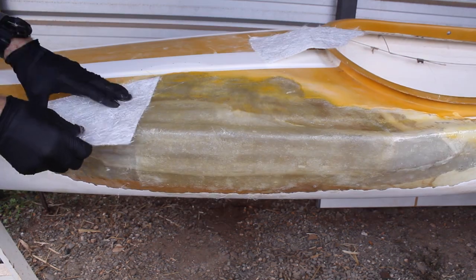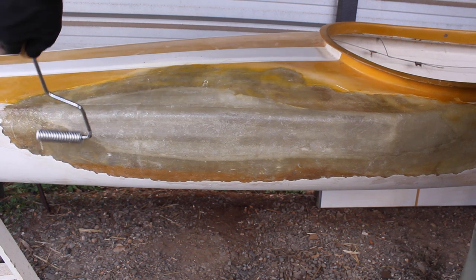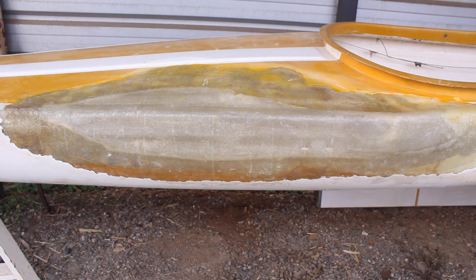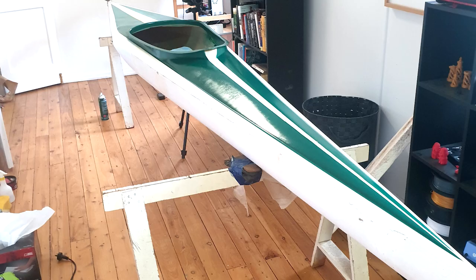I followed up with a third layer of fiberglass matting on the outside of the kayak, finishing it off with the fiberglass roller to get rid of any air bubbles before letting it cure. After it's cured, the next step is preparing the repair for paint. This is what we started with, and this is after the fiberglass repair and paint — I didn't paint the whole kayak, just repainted the stripes from yellow to green.